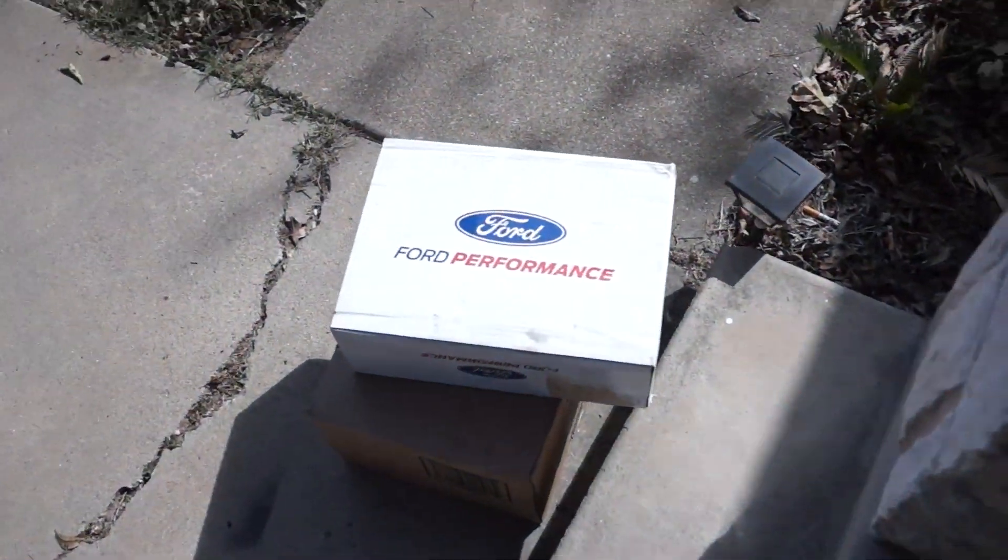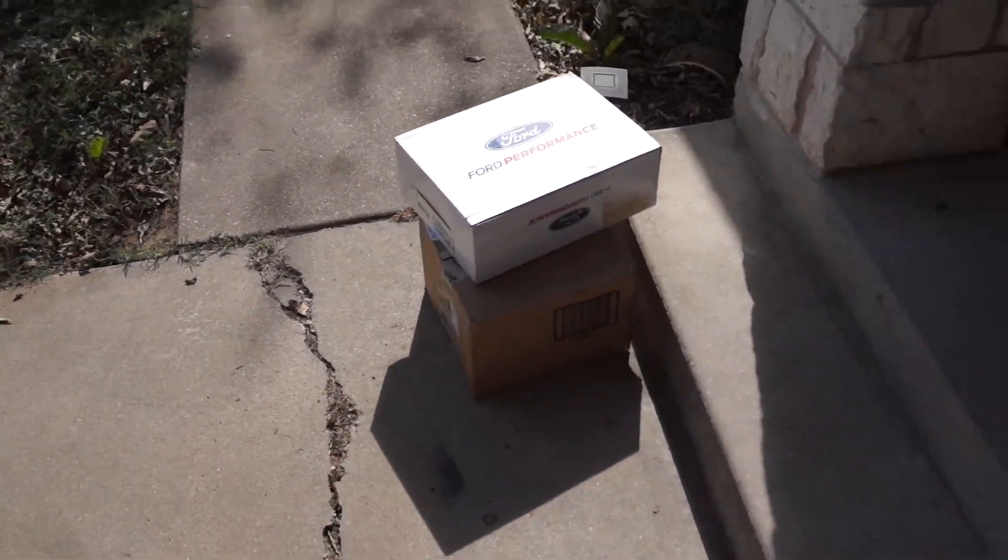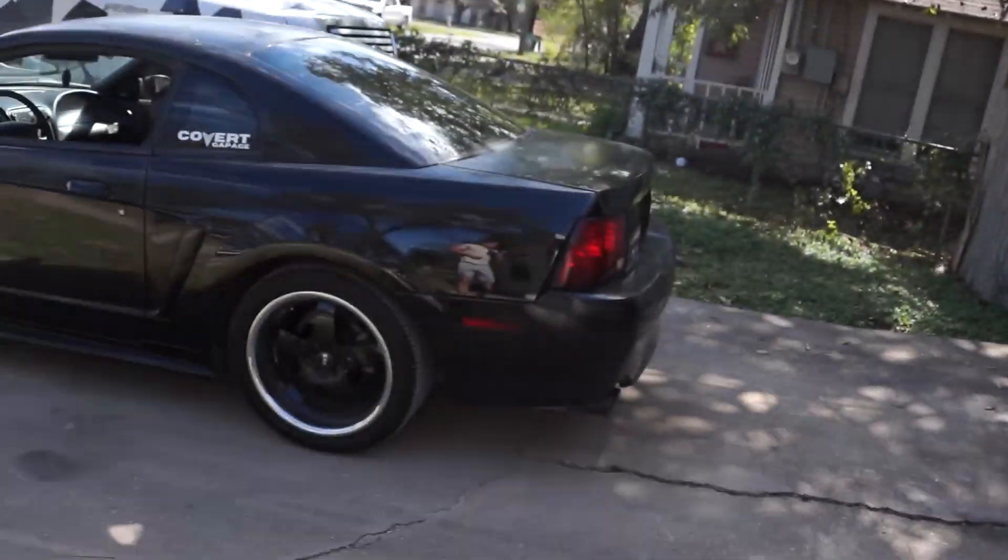There she is boys — we've been talking about it for a while and they're finally here. I'm talking about gearing. We've been talking about gearing the Mustang since we got it and we finally pulled the trigger. I listened to your comments, concerns, and inputs. 3.73s are going in the rear end. I know 4.10 is obviously what they say is the best thing to do, but looking at future plans — possible boost, some long road trips — 3.73 should be the money choice.